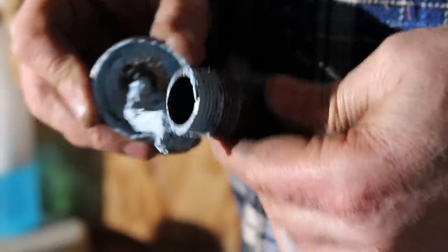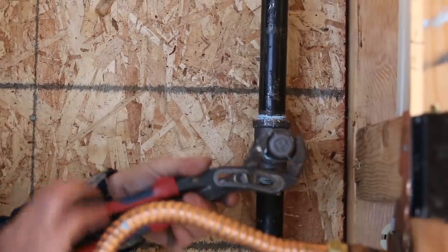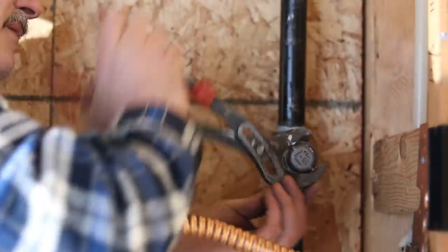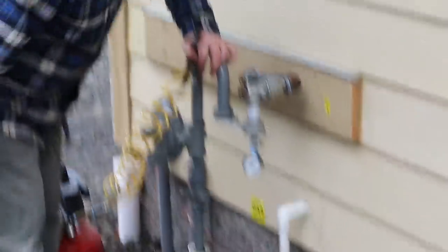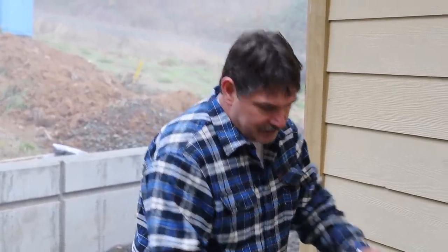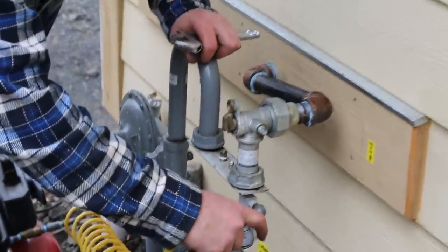This blue stuff is really good, but it gets in your clothes and doesn't come out. We've run all the gas pipe. It's all screwed together pretty tight. We're going to put some air pressure to it — it's all capped off on the ends. The inspector wants to look at this gauge with air pressure on it when he comes to inspect it.